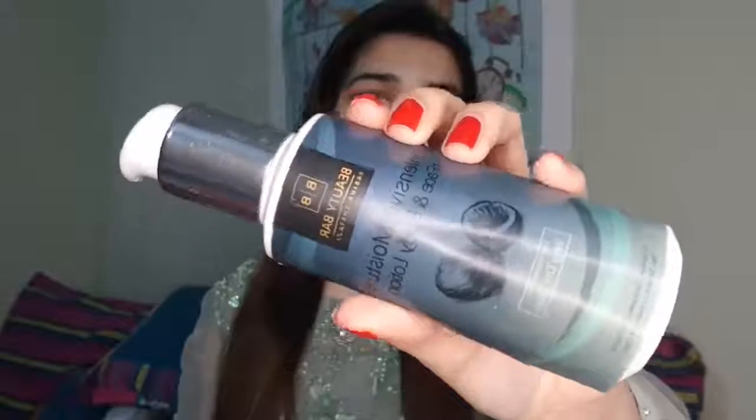First of all, we will moisturize our skin with this beauty bar. This is a very intense moisturizer for both face and body. If your skin is oily, it will be a bit greasy, so I will not recommend it to you. But if you have dry skin, it will do a good job.